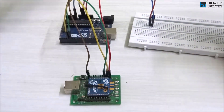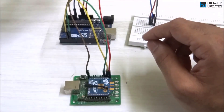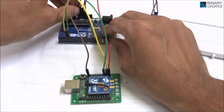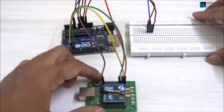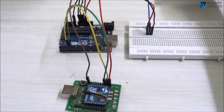The rightmost pin on the sensor module connects to ground. The connection is a bit messy but functional. Finally, we need to give power — I'll take the USB cable and connect the power to the Arduino board.